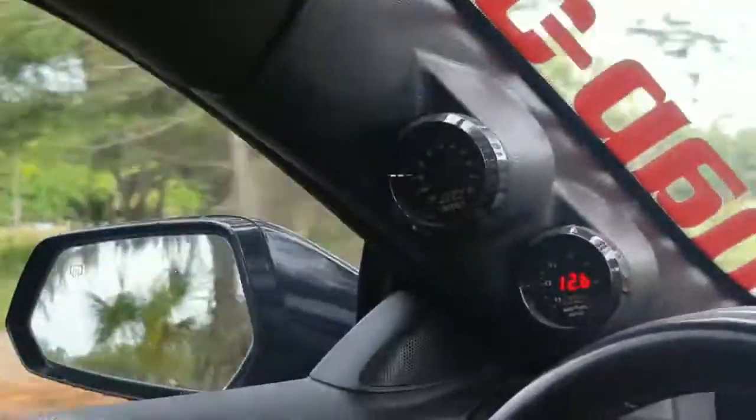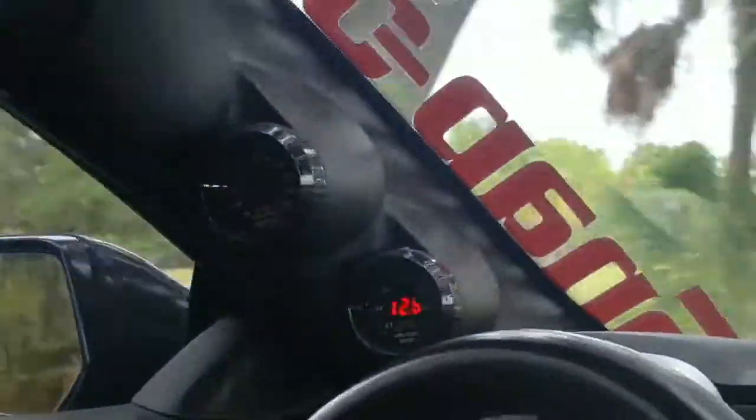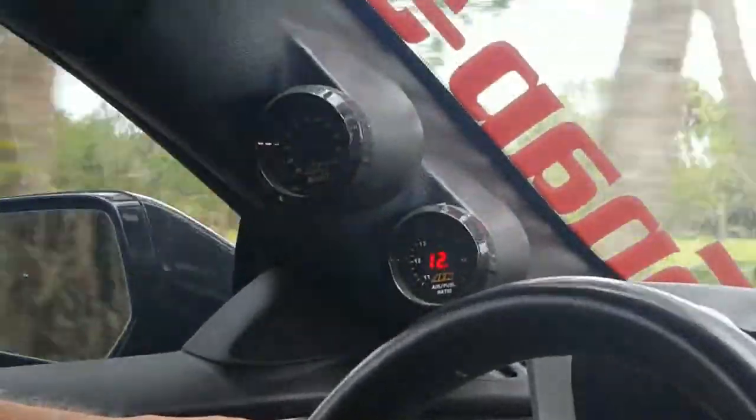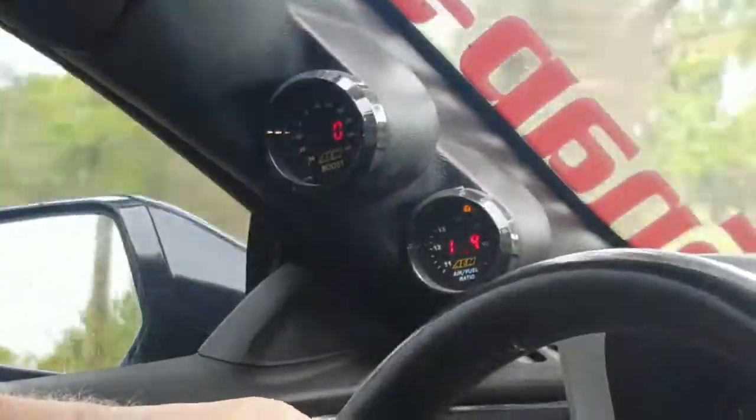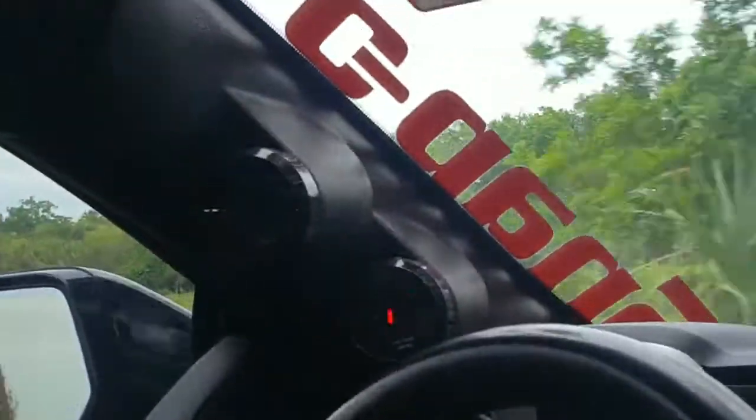Now if I floor it, of course it goes instantly to zero. But most people aren't running around wide open throttle all the time. This is just normal driving — very, very light acceleration: zero to four.